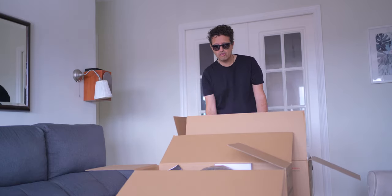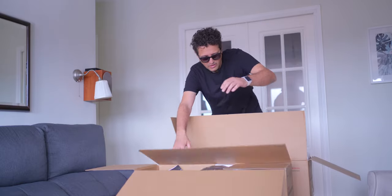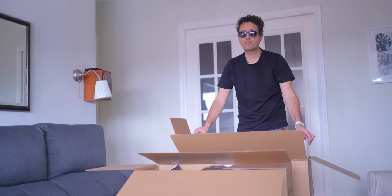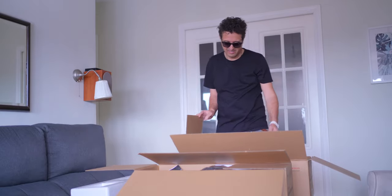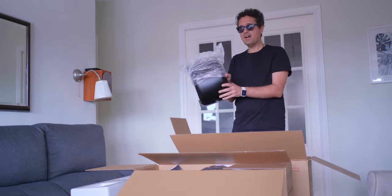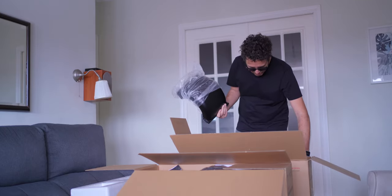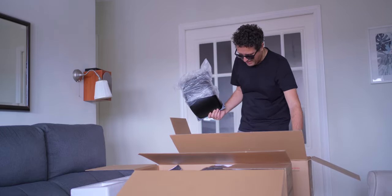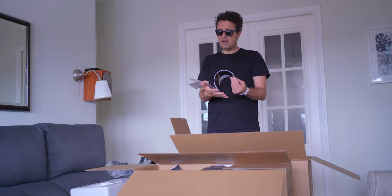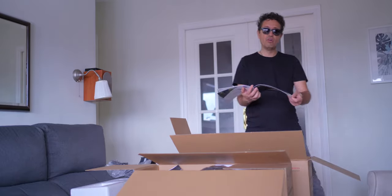Today I'm going to show you the unboxing of these two urban surf electric scooters. Of course, there is foam in each package. In this case I have the fenders - these are beautiful fenders - and they come with their screws. You can also find a manual, all in English language, and very easy to read.